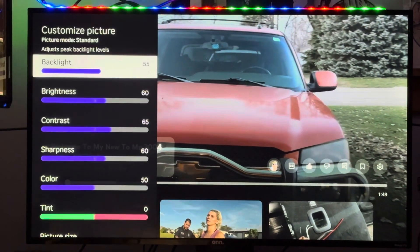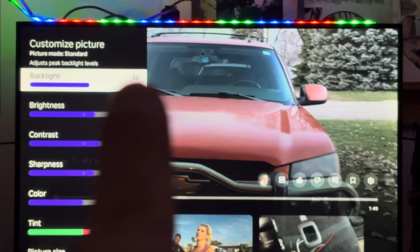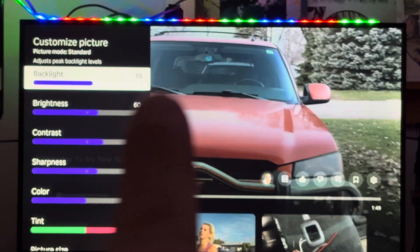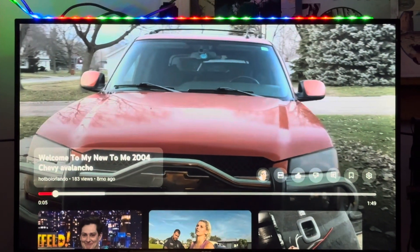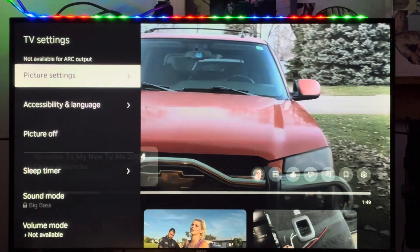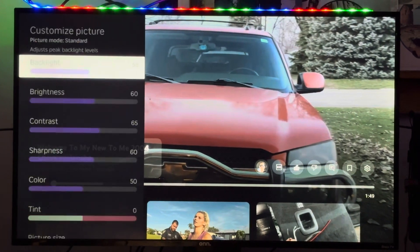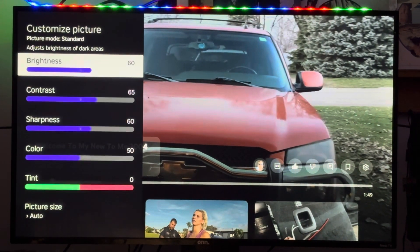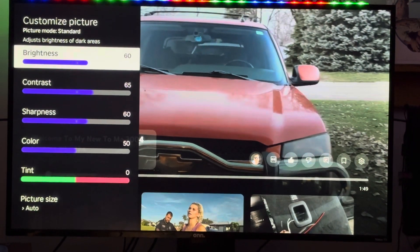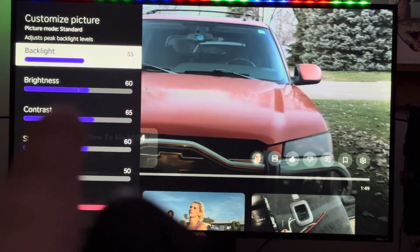Go down to customize picture. Most TVs when you buy them are going to have the backlight turned almost all the way up — either 95 or 100 percent. If you want to make your TV last longer, turn it down at least to about 50 or 55 percent.